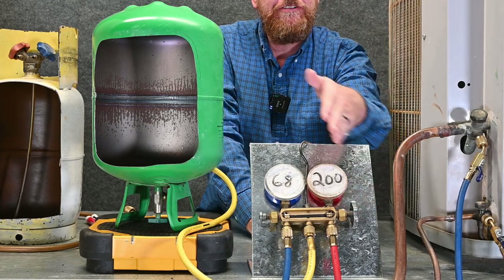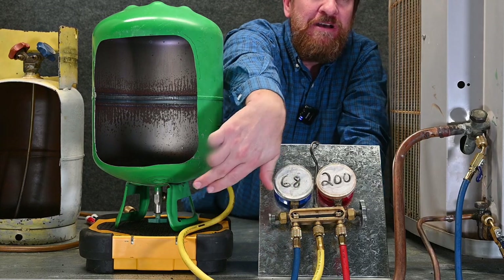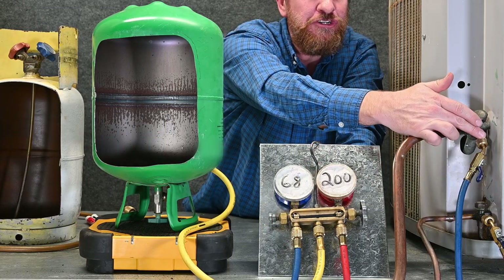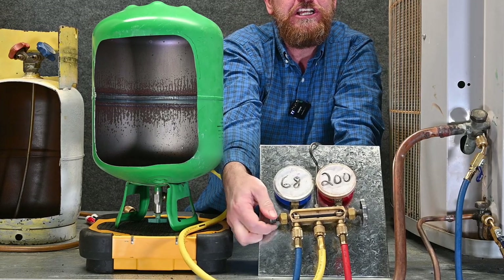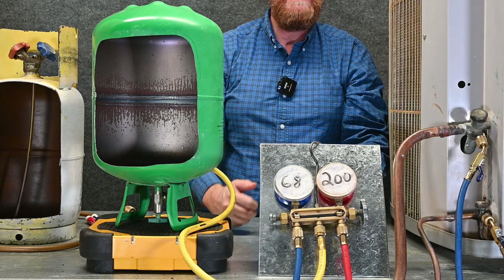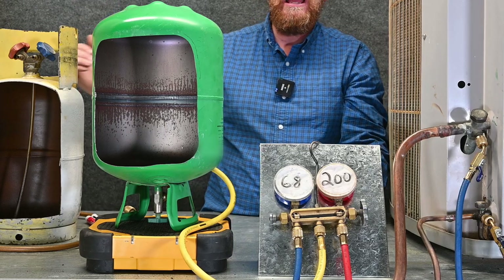We're going to add refrigerant through the suction side. When I open this valve, liquid refrigerant flows out of the tank, through the yellow hose, across the manifold, through our service valve, through the blue hose, then through our Schrader port and into the system. We open and close just like before — giving it a little shot of refrigerant — so we have time for that refrigerant to change state from liquid to vapor before it gets to the compressor. We simply add refrigerant until our subcooling goes up to the point where we need it, or our superheat drops down to the point where we need it.